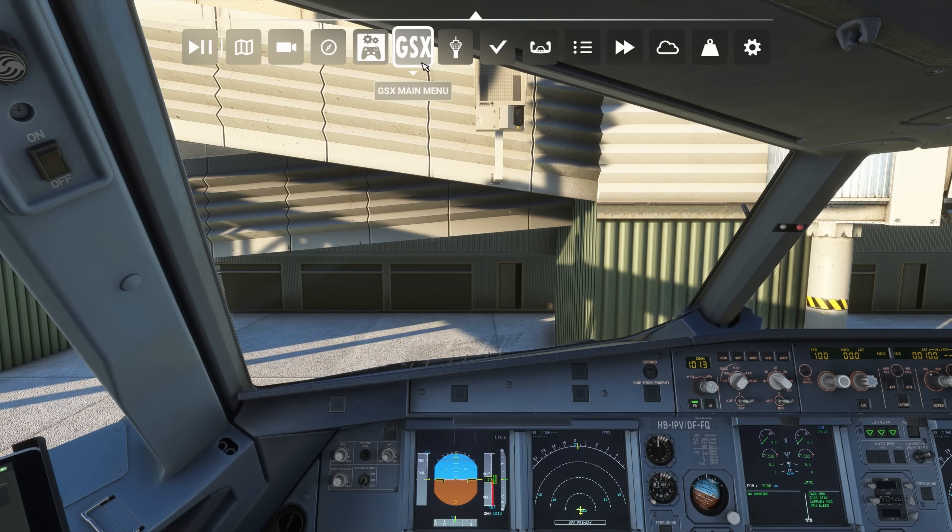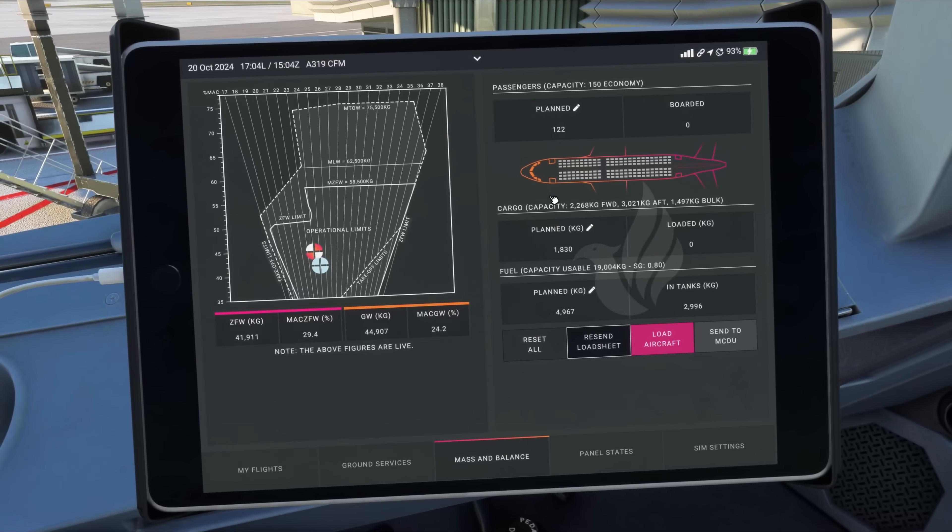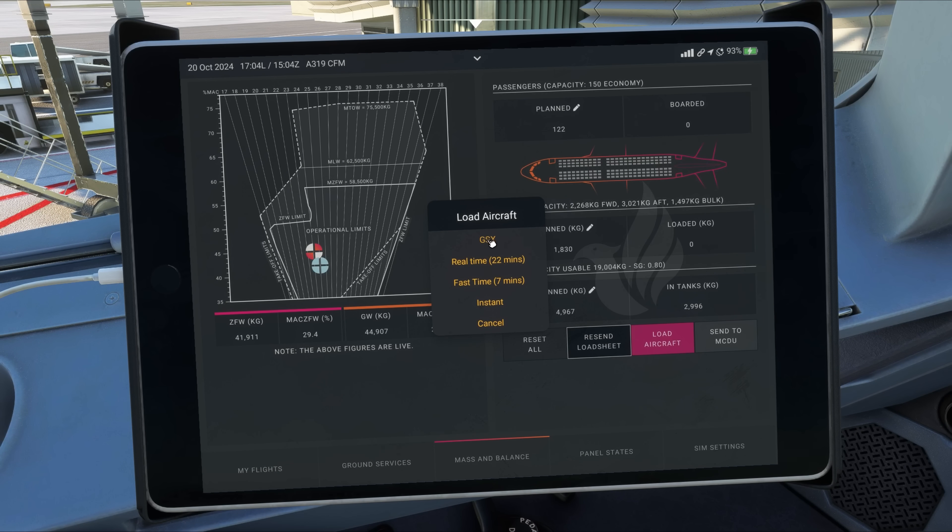Because the Phoenix integration is able to control GSX remotely, we don't have to keep the GSX menu enabled in the toolbar. In fact, we'll never use the menu, except before departure to choose a pushback direction. What starts the automation is the Load Aircraft button in the EFB, using the GSX option to load the aircraft.